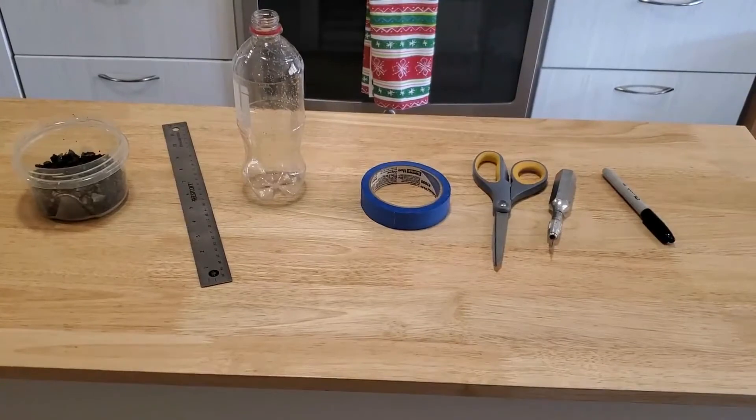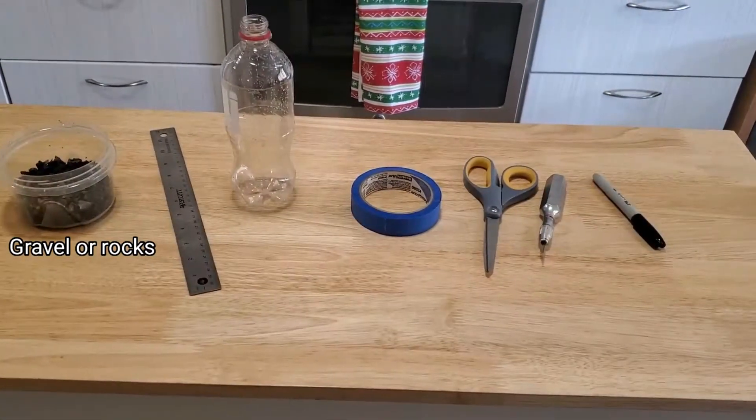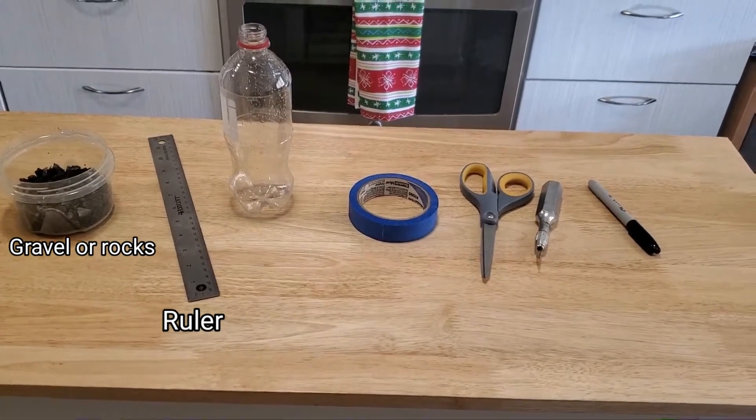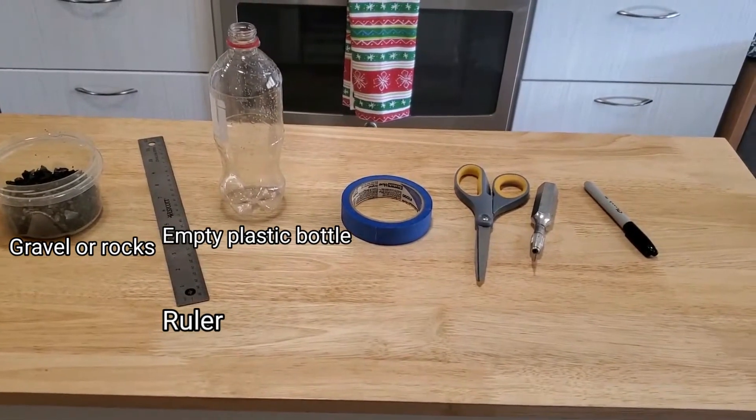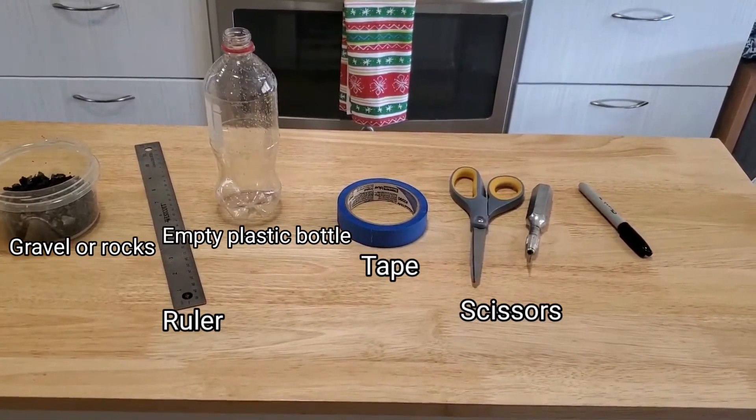The materials you'll need to make your rain gauge are some gravel or rocks, a ruler, an empty plastic bottle, tape, scissors or a box cutter, and a sharpie.